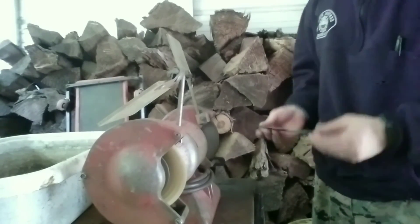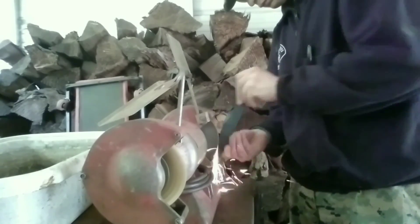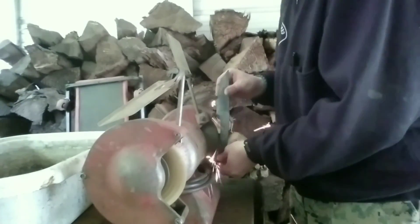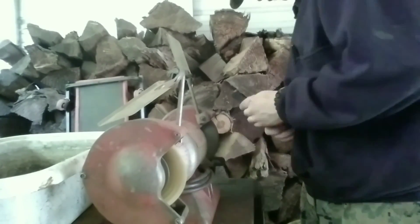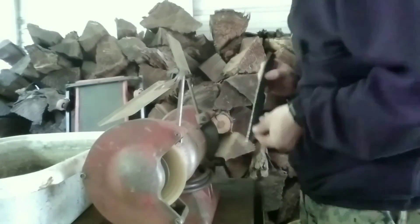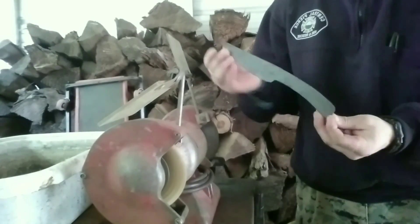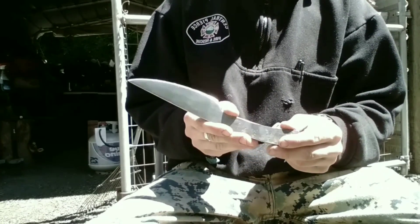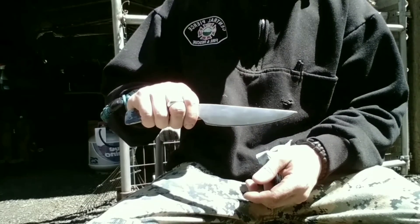Next we'll rough grind it. I'm going to take out some of the hammer marks and take it over to the angle grinder with the grinding wheel, because it's a lot stronger. I'll knock off all the main stuff, come back to this wheel, knock off the grinding wheel marks, then go over to my belt sander and belt sand it. And this is right off the belt sander at about 200 grit — I don't have anything higher than that unfortunately.